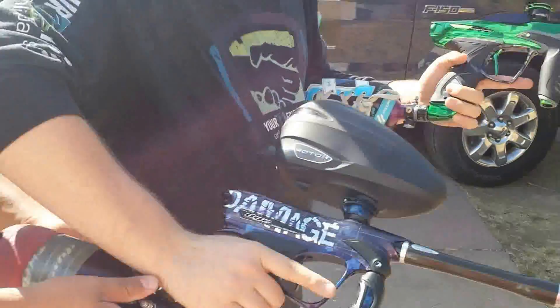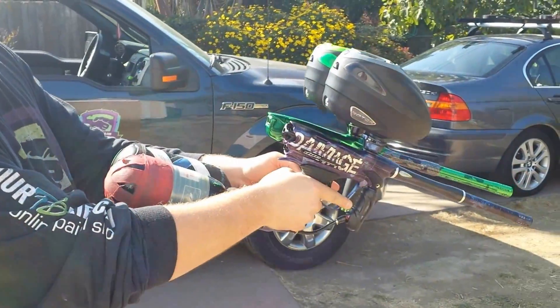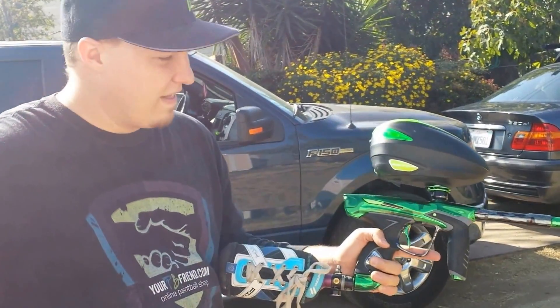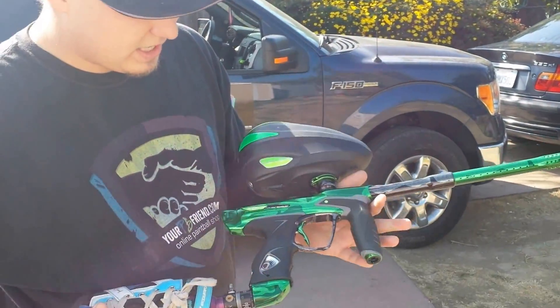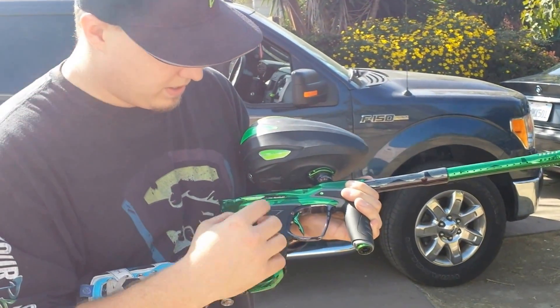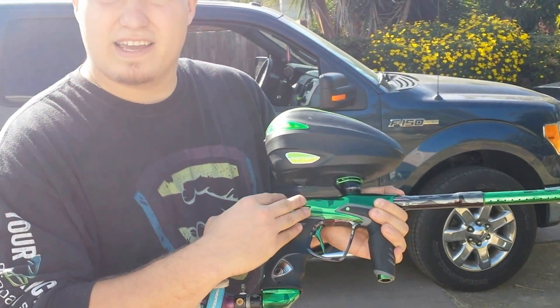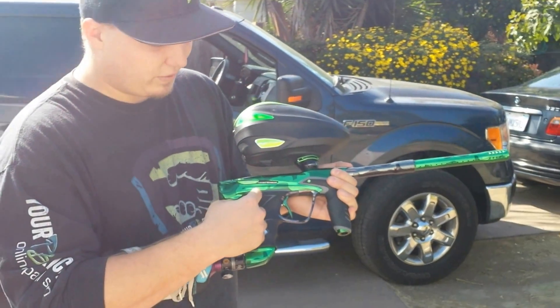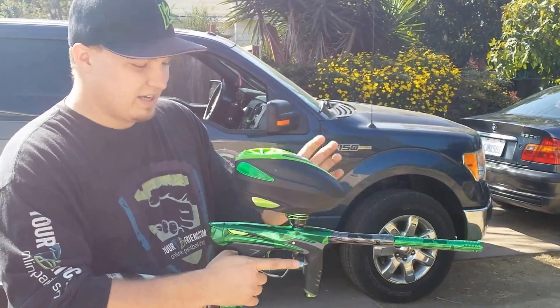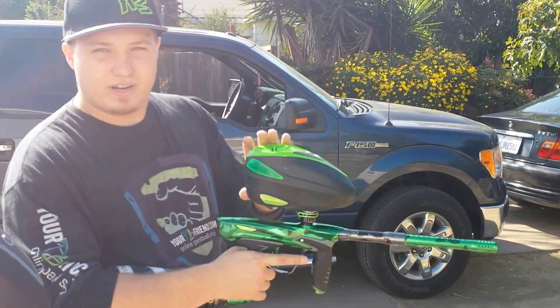I have pictures of the two of them with the bodies next to each other so you can see them on PB Nation right now. The DM-14s are coming into stock right now and are available to pre-order at yourpbfriend.com. The PGA lines and the airstrikes are $1,649.95, and the standard colors are $1,499.95. Thank you very much. This is Dan at yourpbfriend.com.